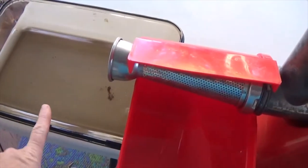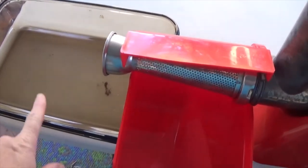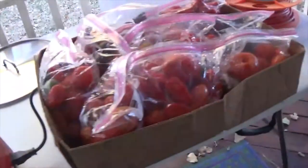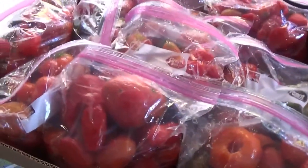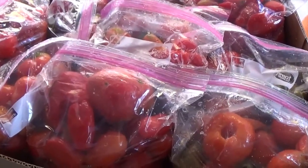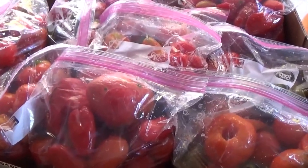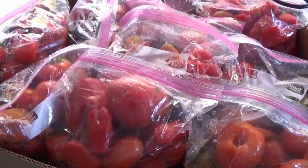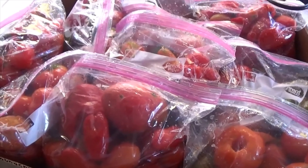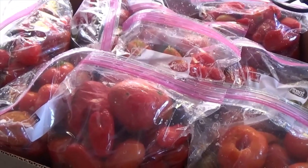We will process the skins a couple of times to extract all the juice. I have 10 one-gallon bags, each weighing between 4 and 5 pounds, so we're doing between 40 and 50 pounds of tomatoes. I'm going to start a timer and show you how long it takes.